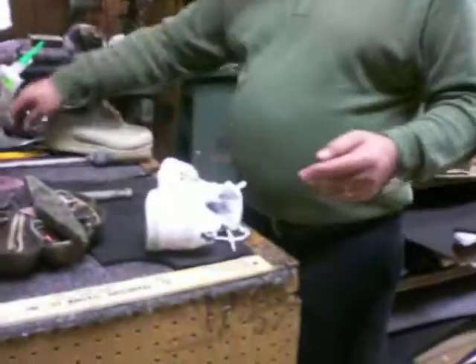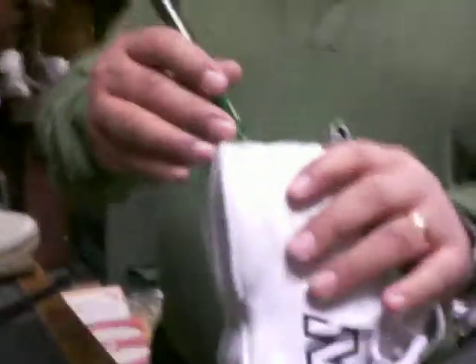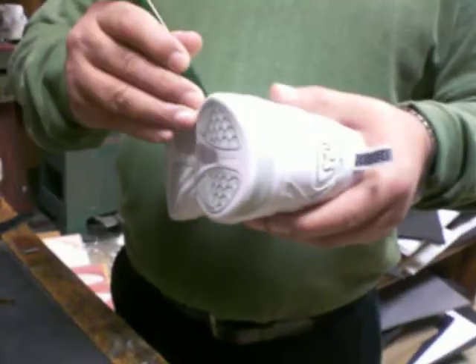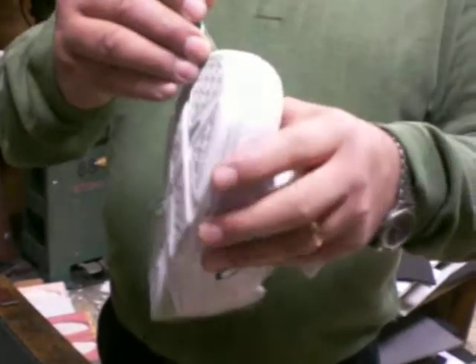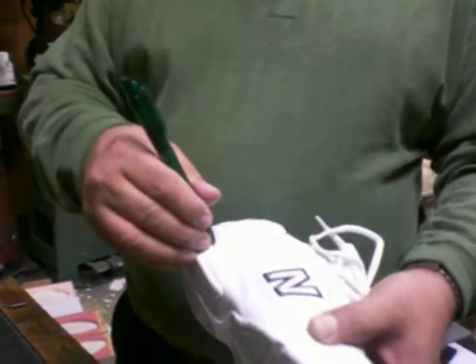Alright, first of all we have to mark the sole. I will do it with the pen — it should be a pencil — but for contrast I will mark it down. So you want to leave out the gray part. Alright, so you mark it down.